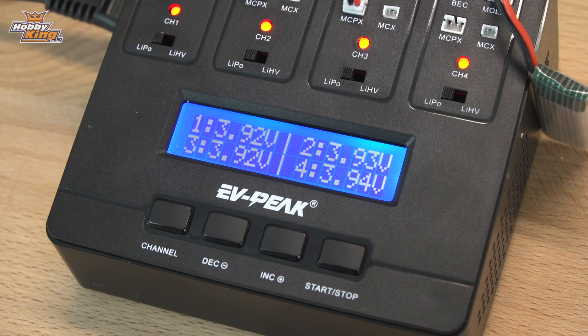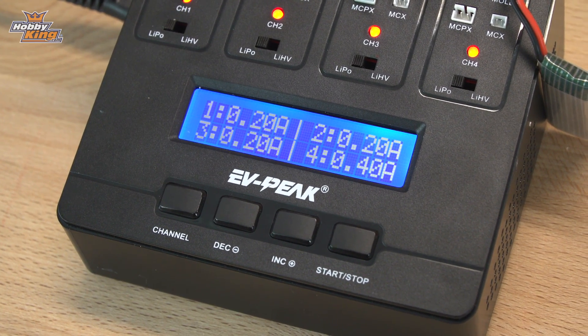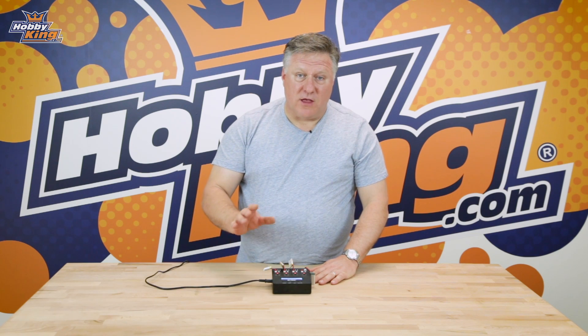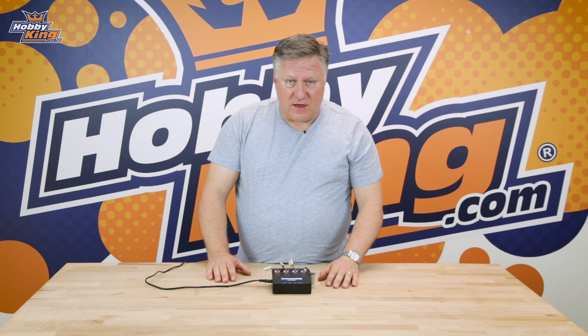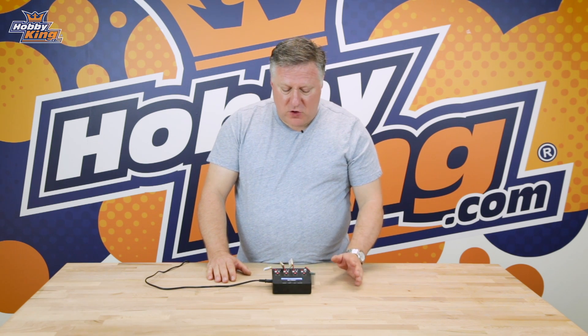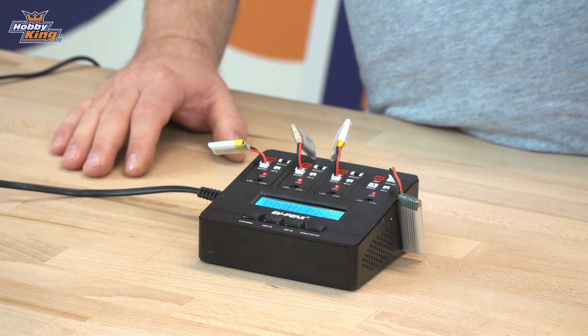In the LCD screen it's showing the voltage going into them and the amperage of the charge. When they're finished it's got a very loud and very annoying beep that will let you know it's finished, and each channel will announce itself as it finishes charging. You can stop it if you want by selecting the channel and pressing stop, which will stop the charge.